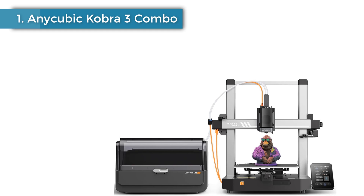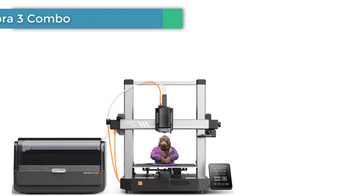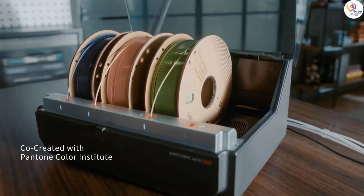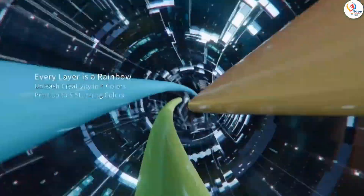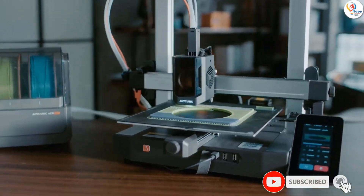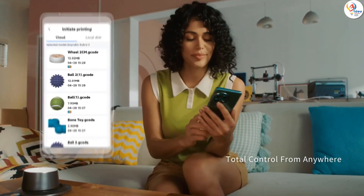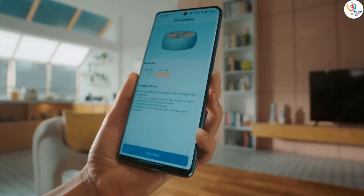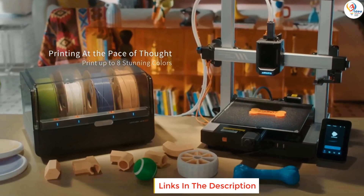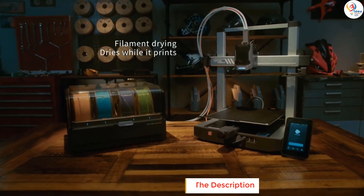Number 1: Anycubic Cobra 3 Combo. The Anycubic Cobra 3 Combo is an exceptional multi-filament 3D printer and is one of a new wave of affordable, high-performance machines. While the design resembles a traditional bed slinger, the solid metal frame has been designed to reduce vibrations and enhance print quality. The addition of the Anycubic Ace Pro multi-filament box enables up to 4 filaments to be used at any one time, making it an ideal choice for beginners as well as those looking for a multi-filament upgrade on a budget.